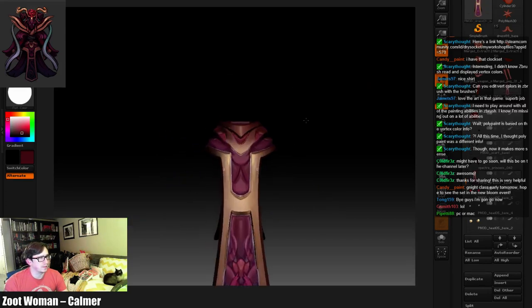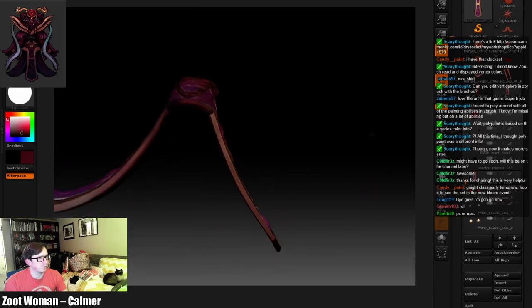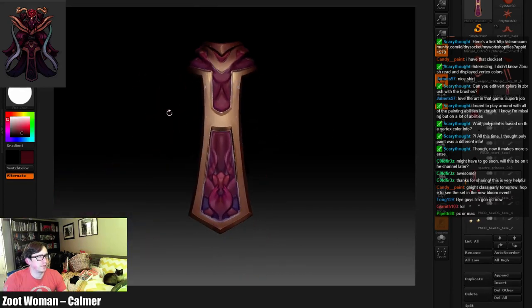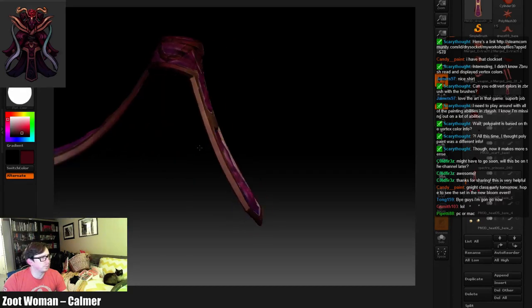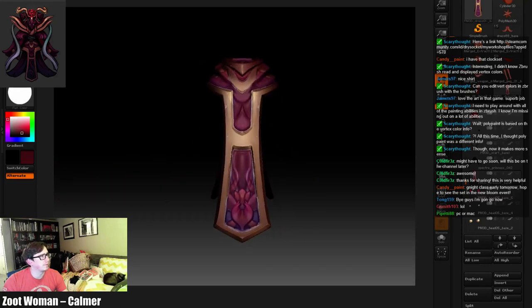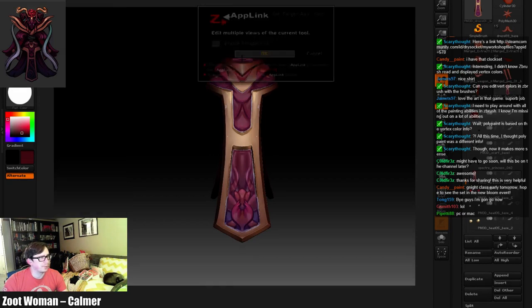Let's do this guy — this guy was one of the main reasons we're in here. So we want a front and a back. I feel like front and back should be all we really need. Actually wait — we do need a side. Okay, front, side, back. Hopefully it doesn't mess up the gold in the front — I don't think it will.